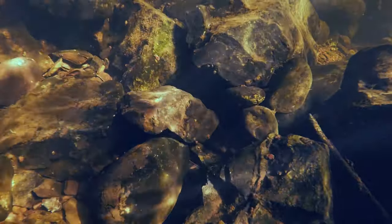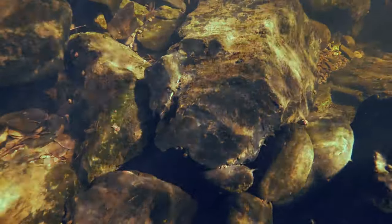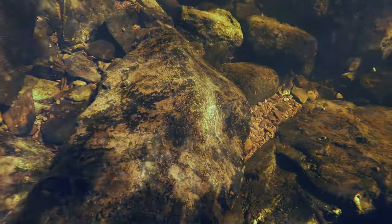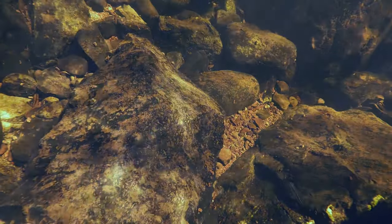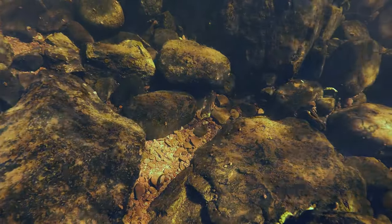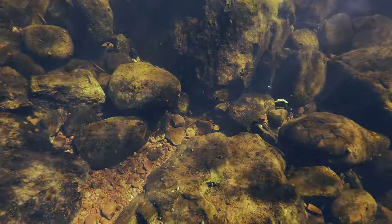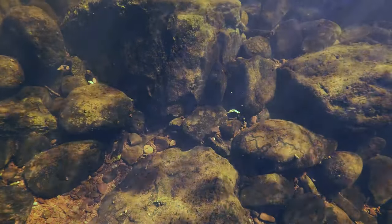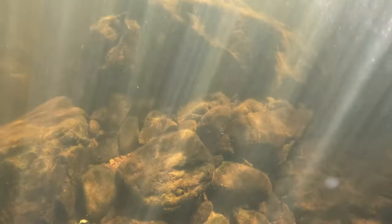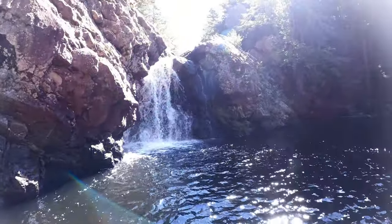One last thing before I wrap up: the underwater shots with the Hero 10 are absolutely beautiful, especially with 4K 120, which you could not achieve with the Hero 7. I'm able to see fish swimming around with no problem, lots of detail and nice color. They also have a new lens protector — the water beads off way better, which was actually noticeable. When I lift the camera out of the water, the water drips right off and there's really nothing stuck to the lens.